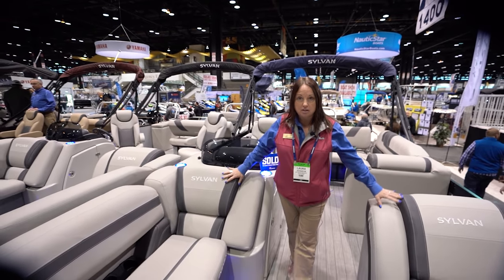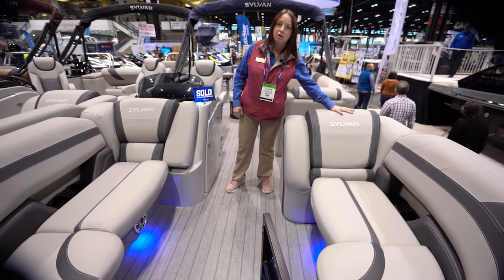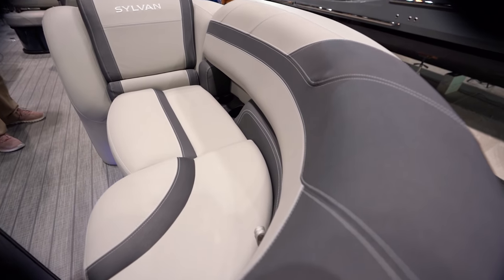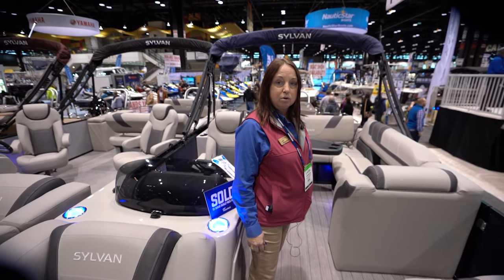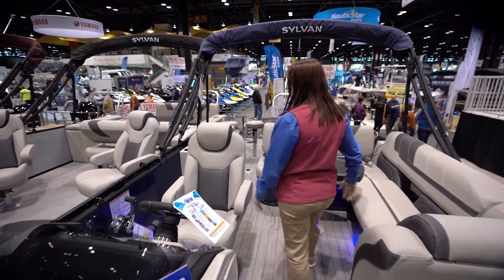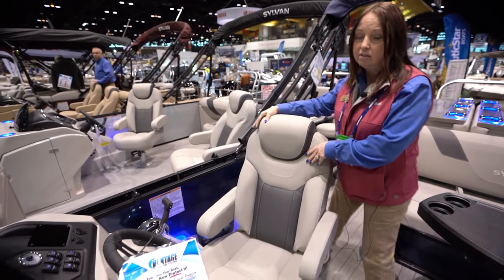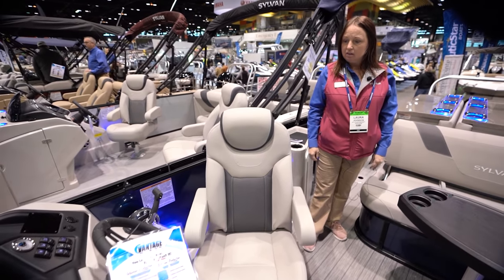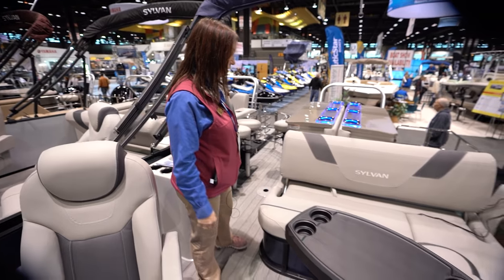We have dual loungers in the front here. Sylvan has very soft vinyl — it's top of the line. If you feel it, it's really soft, very high quality. The build construction of the boat is amazing.